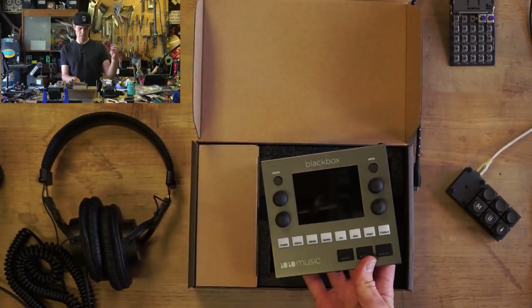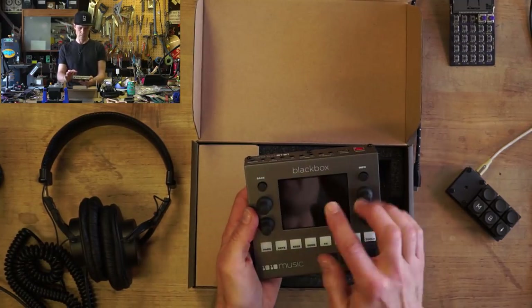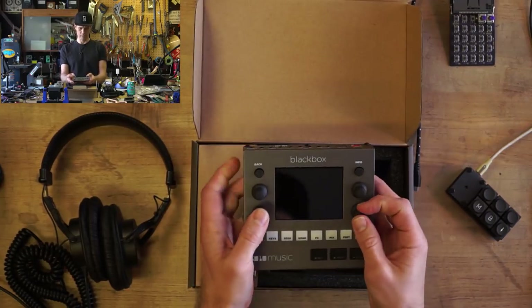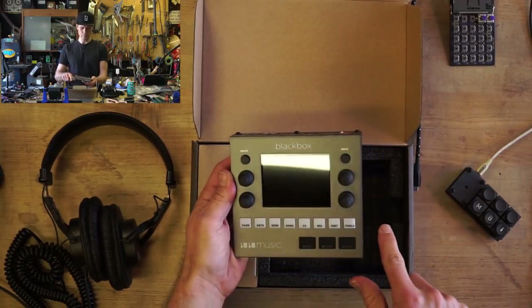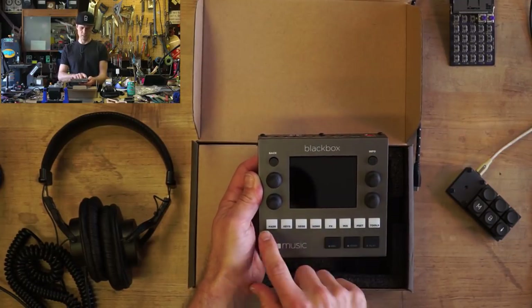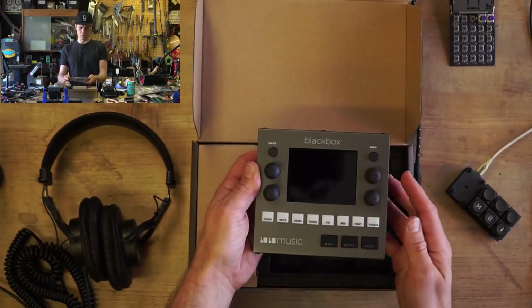Let's remove that little sticker off of the screen there. We've got four rotary encoders that are not push encoders, so you don't click, just turn — nice and stiff. Back button, Info button. Got all these different sections of the device that you can go through with these rubber buttons here, and the transport controls.